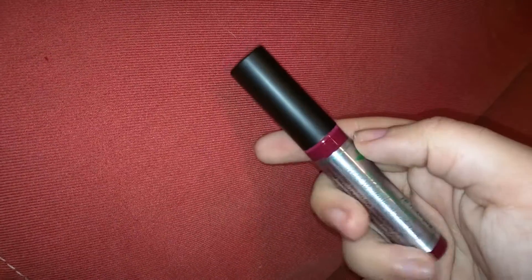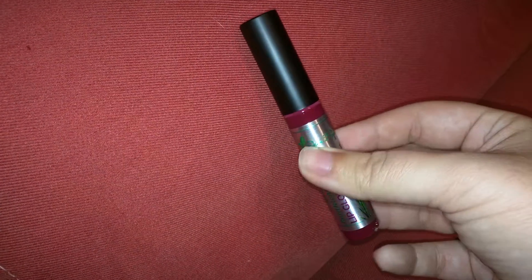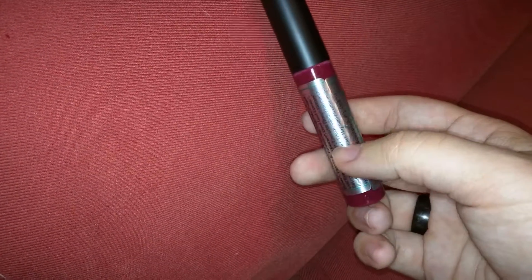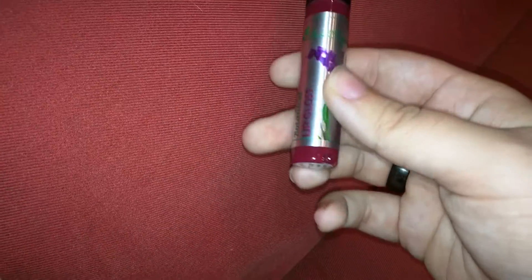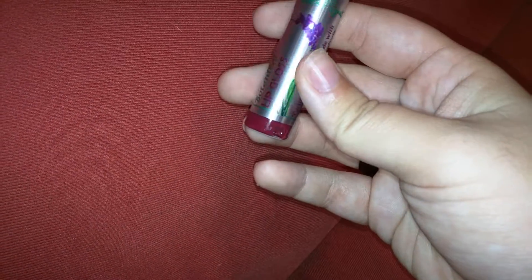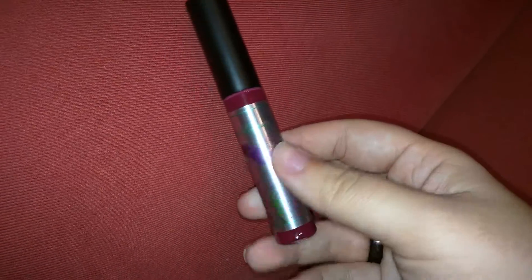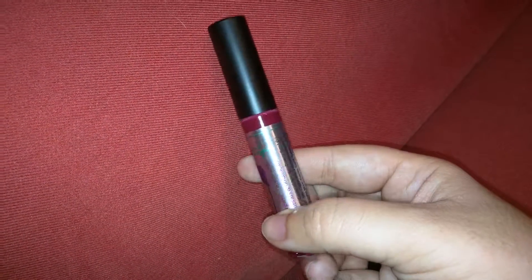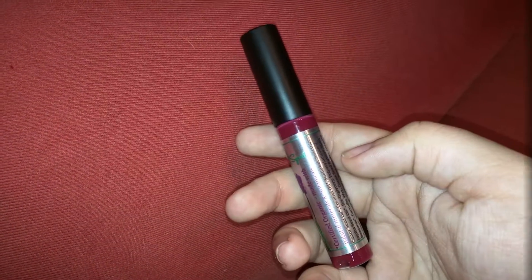I will go ahead and show you the before and after, but before I do, I just want to mention it is natural, organic. It's got a nice little tint to it. It's got a scent to it — it smells like berries. You can see there's flowers right there, but it's an interesting little lip gloss, and I just wanted to show you how it looked before I showed you what it does to my lips. It's pretty nice looking.